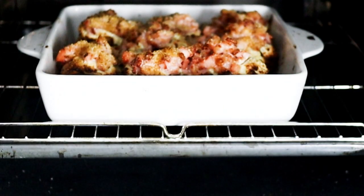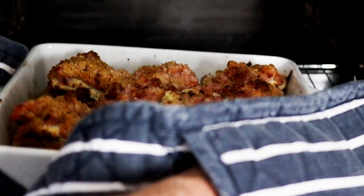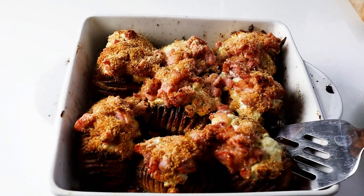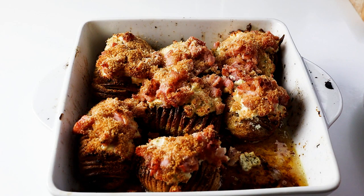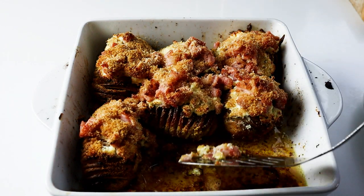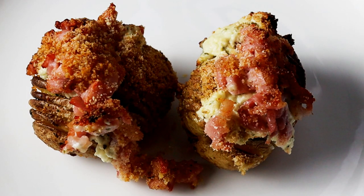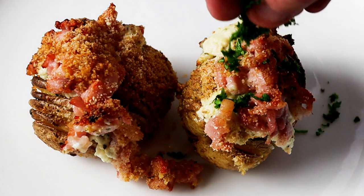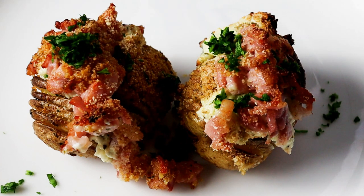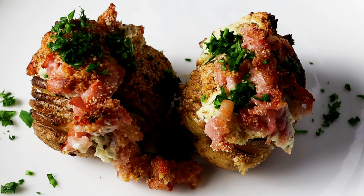These Hasselback potatoes with bacon and cheese have cooked for just over an hour. Make sure the bacon's cooked — look at those, they look amazing. Could you serve those at Christmas? Of course you could. Let's put them on the table — absolutely delicious. I'll grab one — actually two, they look so good. Those juices at the bottom are buttery — you can pour that over as you wish. Just going to add a little bit of parsley. If you've got chives they'd go really well too. Serve it with steak, turkey, roast pork — delicious.